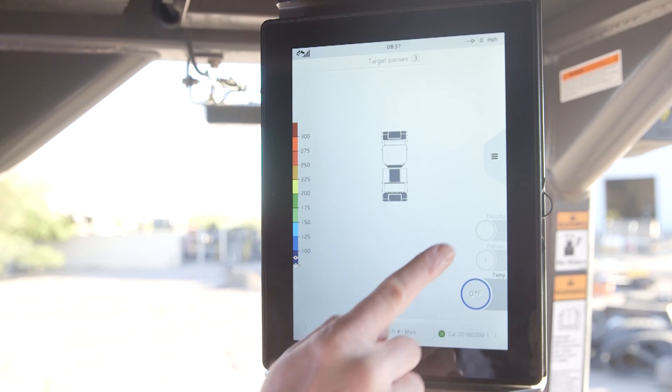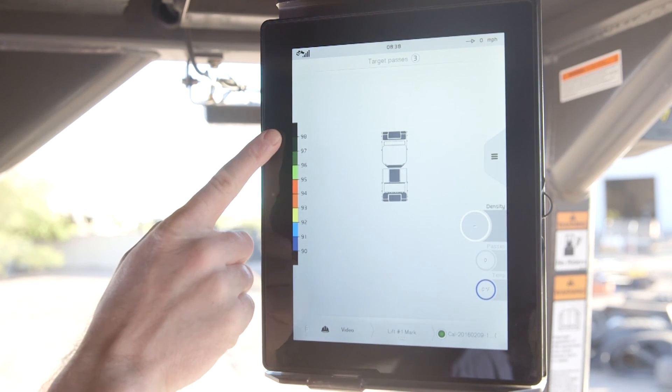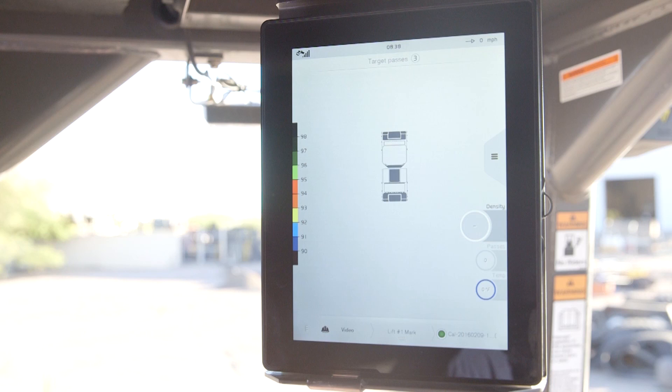Now that we've covered pass mapping and temperature mapping, let's take a look at the density mapping screen. Tapping the density circle will bring up the density mapping screen. Again, we have a color palette on the left side — here it is to represent the percentage of change in density. We are again looking for consistency and inconsistency in the values. The circle on the screen will not display an estimated density value until the machine is calibrated.